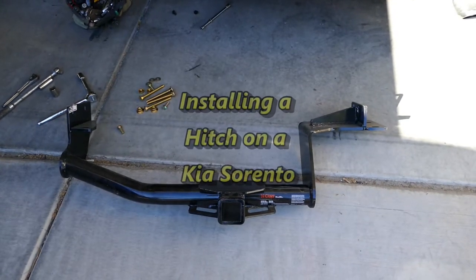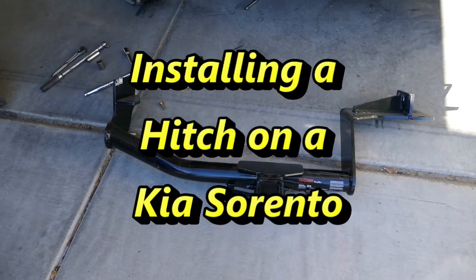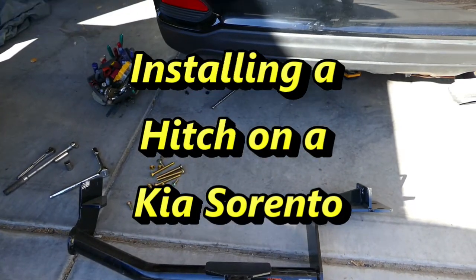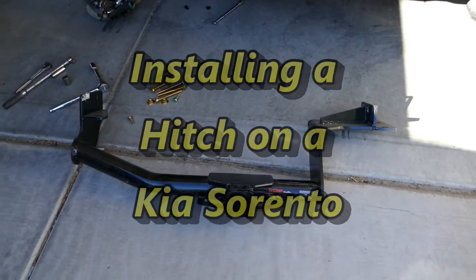We bought a 2020 Kia Sorento to use as a base for camping, trekking, and biking trips. One of our first projects was to add a tow hitch for our bike rack. Watch as David installs our new hitch.